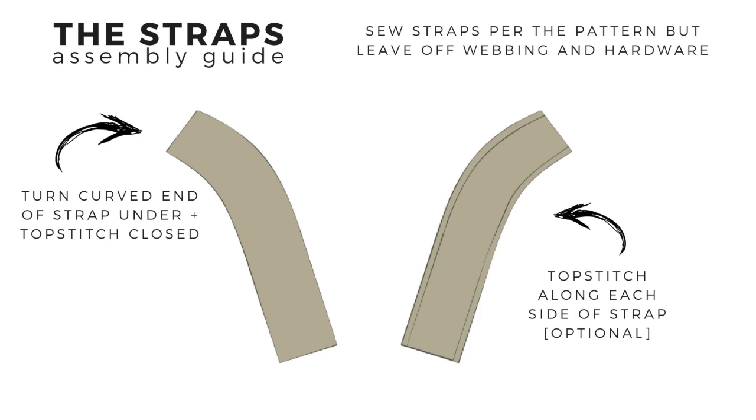To sew the straps, use the pattern pieces from either the Evolution or Little Pick-Me-Up to construct the straps. The Scout has a low profile, lightly padded strap, so the foam you use is at your discretion. But if you choose to use something like layered fleece or quilt padding, it would be smart to sew that in while you're sewing the straps instead of trying to insert it later.